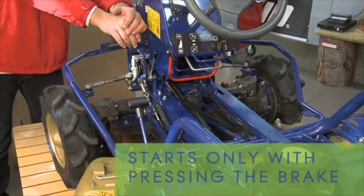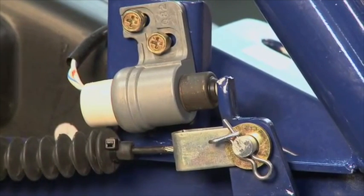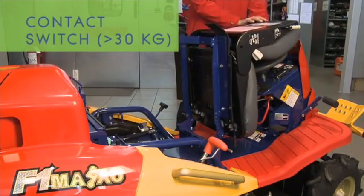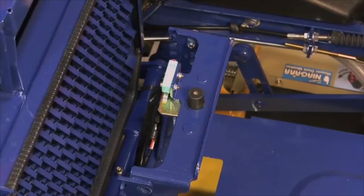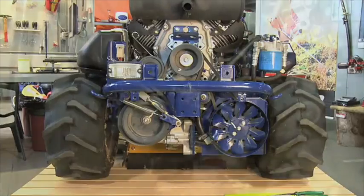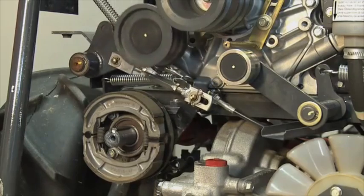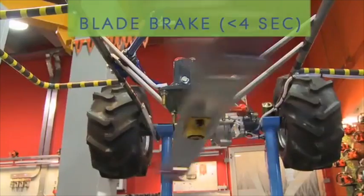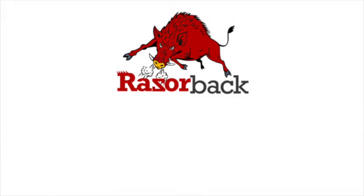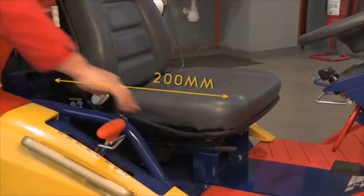The mower cannot start unless the brake pedal is depressed and someone is seated on the mower. The blade system has a double shoe brake behind the main drive pulley that is designed to stop the blades within four seconds. All-terrain mowers require a compact footprint for stability, to avoid deck scalping and also to maintain a very low centre of gravity.